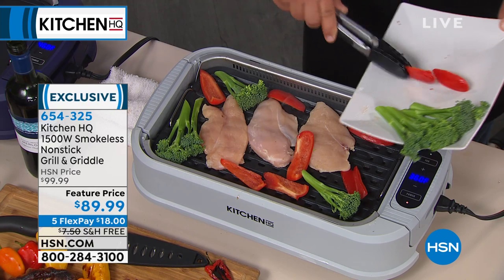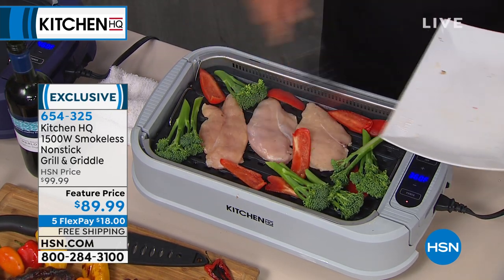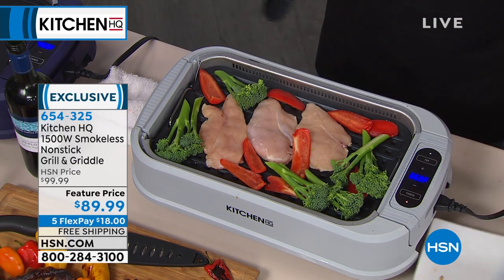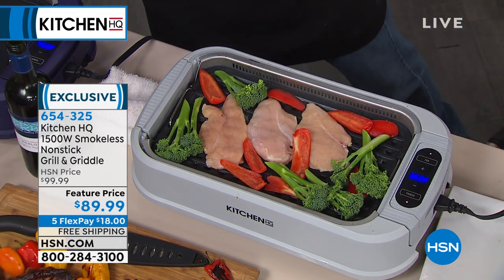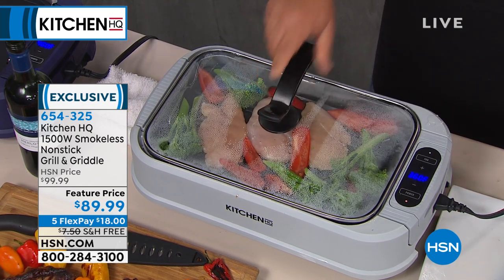The item number right there is 654-325. Give us a call, because if you love to grill, why not do it the easy way where you can do it rain or shine? You don't have to stink up your house or wait for the rain to stop outside or the temperature to go down.